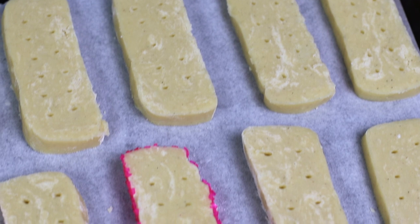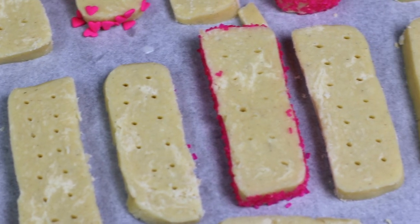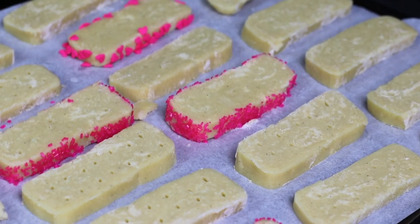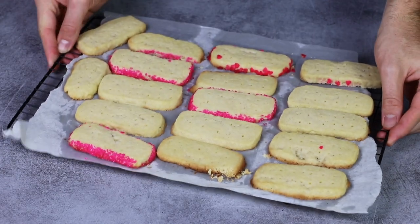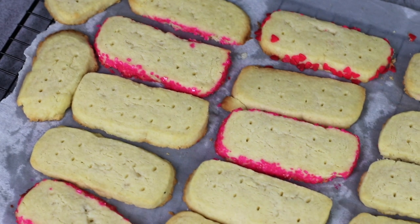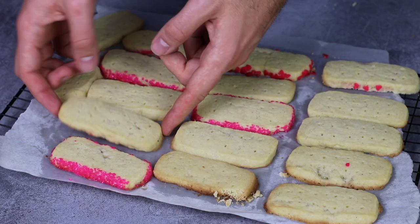It is time to bake our shortbreads in a preheated oven at 180 degrees Celsius, which is 350 degrees Fahrenheit. Bake them for around 10 minutes, or until they start to look golden brown on the sides but still pale on top. They will be super crispy and flaky, and that butter flavor is out of this world. You should definitely let them cool off a bit before eating them.